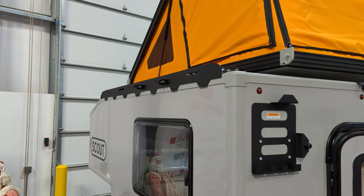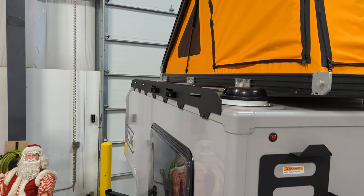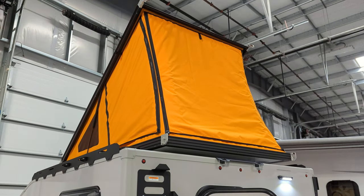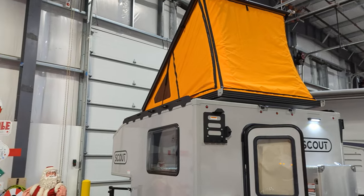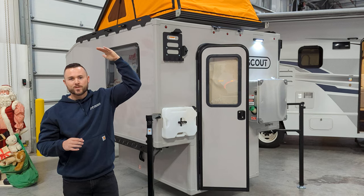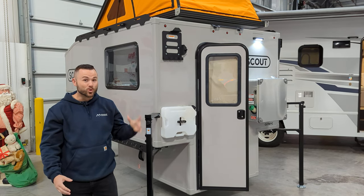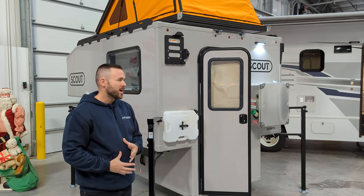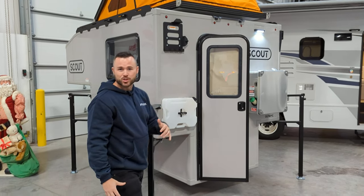You can order the roof rack option and use the new 80/20 fasteners or different gear to fasten items to it. This one has the GFC tangerine tent. The Scouts look really good with the gray tent too, but the orange is really cool — when you go inside it's bright. The roof is actually white and somewhat transparent, so you get natural light coming through. It's super easy to put up and down.